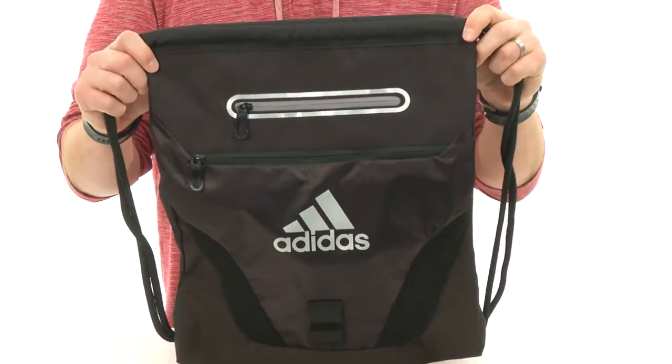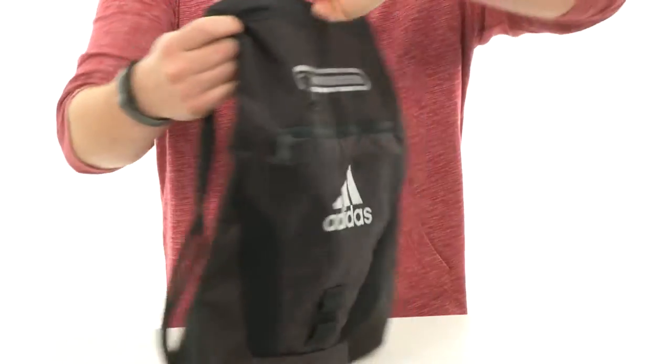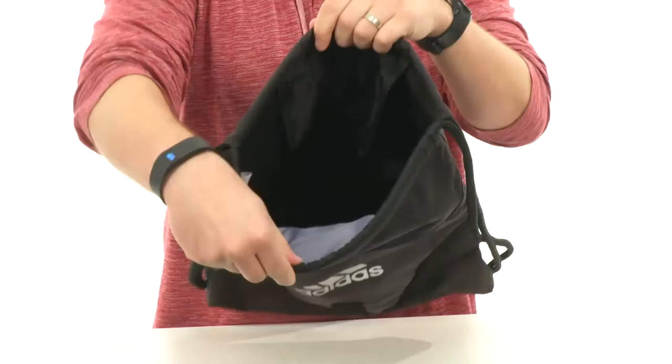Hey guys, my name is Richard and today we're checking out the Rumble Sack Pack from Adidas. Perfect for carrying all your gear to the gym, this bag is gonna hold just about everything you'll need. You got these little shoulder straps here on the side that work with that closure on the top.